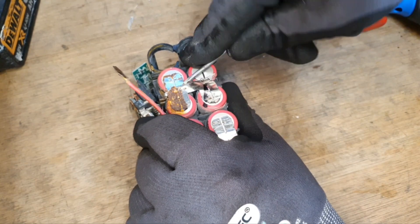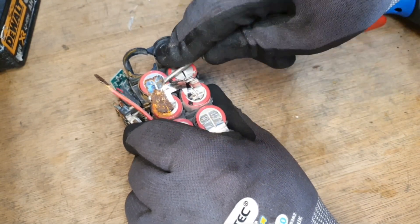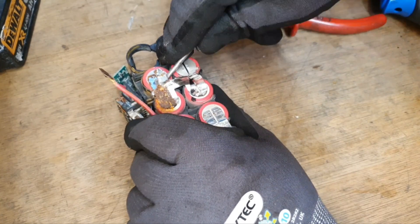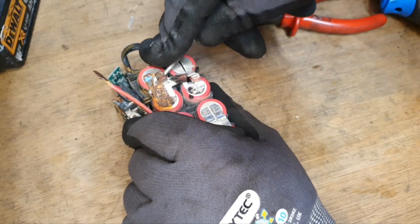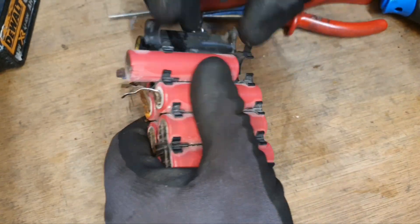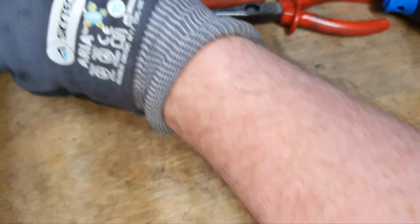By the way, lithium ion cells are dangerous — you might want to think before you do what I'm doing here, because you can puncture them and cause yourself all sorts of problems: fire, explosion, etc. But I like to live dangerously.